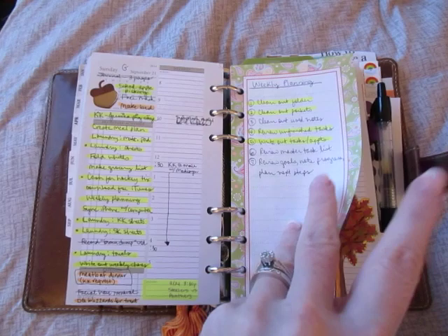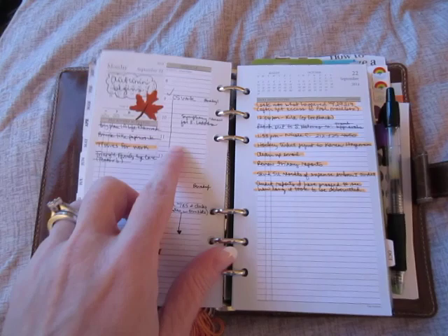I am just using a Pilot G2 .38 gel pen — that's my favorite. And this is just a little sheet for my weekly planning, just to help me focus on that a little bit.